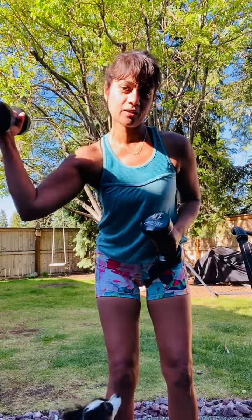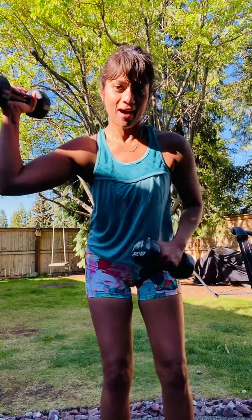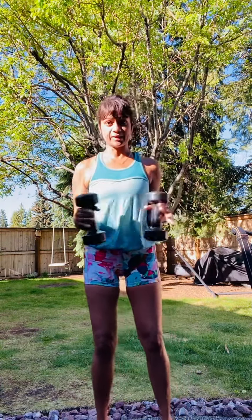Hi guys, we are doing an upper body workout really just focusing on some nice strong arms and getting rid of that underarm flab that some of us have. We're gonna do each exercise for 30 seconds.